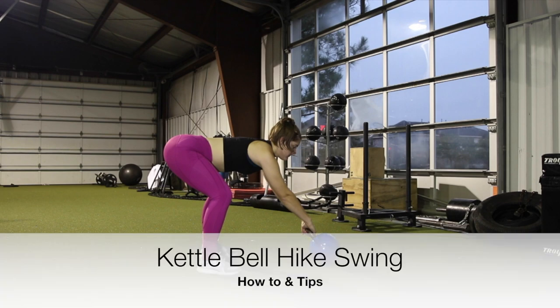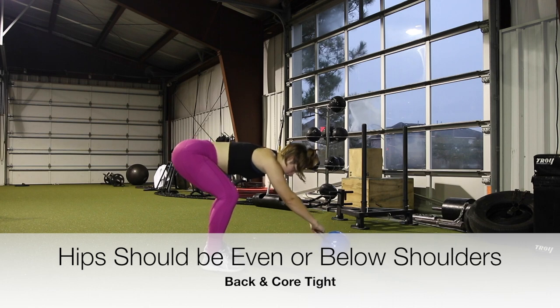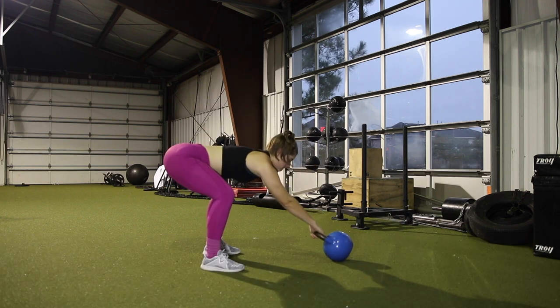Hey guys, in today's video we are talking about the kettlebell hike swing. Your hips should be even or below your shoulders and your back and core should be tight in order to perform this movement.